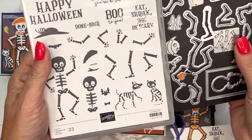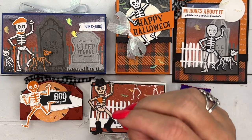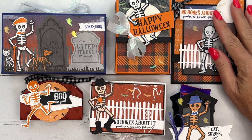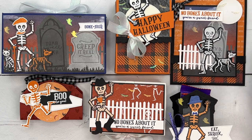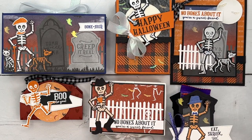I have designed five treat projects along with one card. I've had requests for Halloween cards, so I threw one in for those of you who want to send Halloween cards. This is a class-to-go — my class-to-go's are delivered to your mailbox with everything that you need to create your projects.